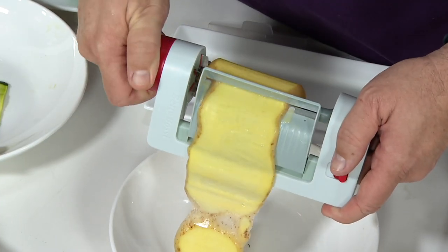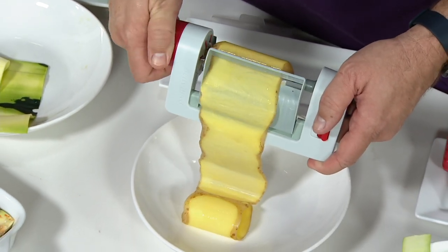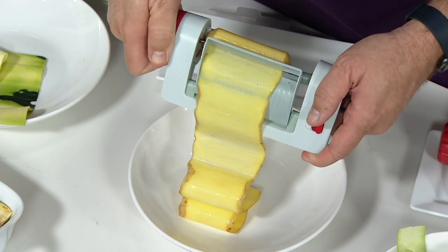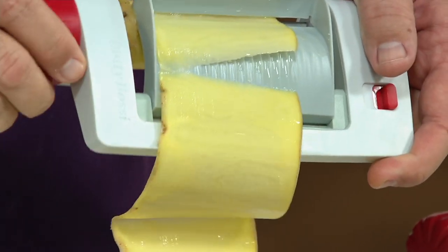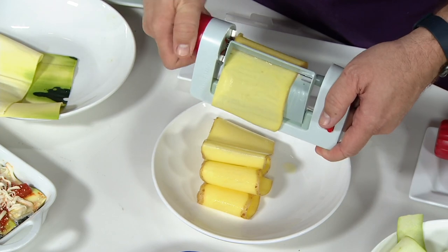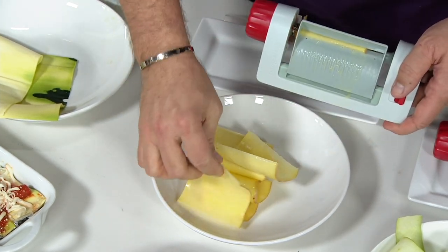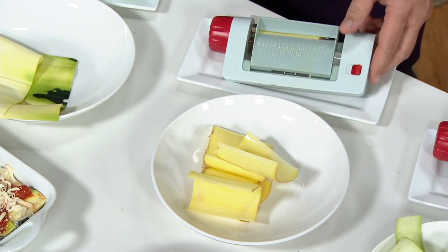Instead of trying to slice it diagonally like you normally would. Now check this out — a potato. If you wanted to make scalloped potatoes, you could do layered potatoes, morning potatoes, cut it into strips. We had a little natural break in the potato, and then we just keep slicing. Look at how much this yields and how much it's going to give you. You could do all kinds of fun ideas with this.